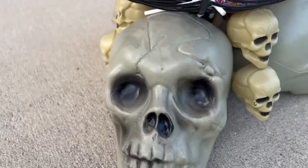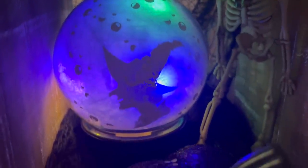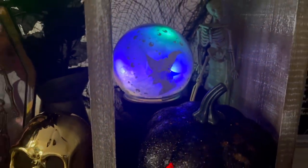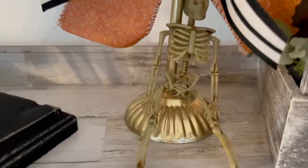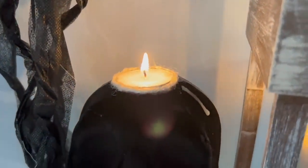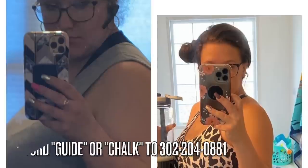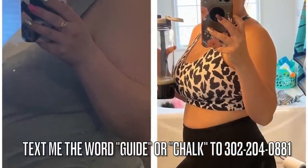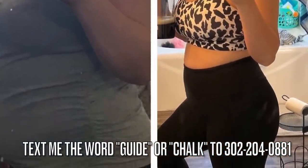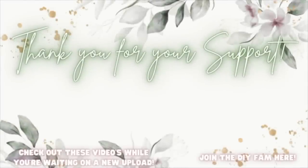I also want to share that I just recently lost 80 pounds of fat and I created a step-by-step guide filled with meal plans, snack ideas, and much more — linked down below. You can also text the word 'guide' to my number on the screen and I will get that over to you. You can also text me the word 'chalk' and I will get you the 40% information. With that being said, I love y'all so much — I'll catch you in the next one. Check out the videos popping up to your left while you're waiting on my next upload, or join the DIY fam to your right.